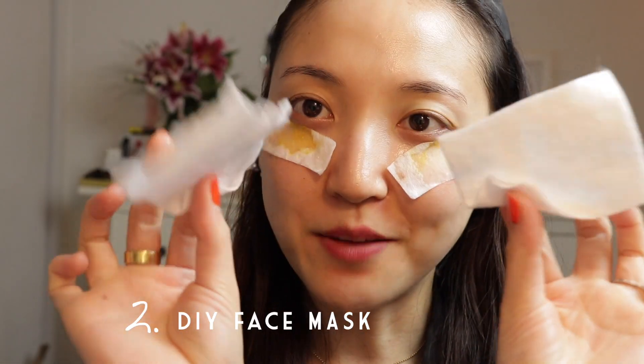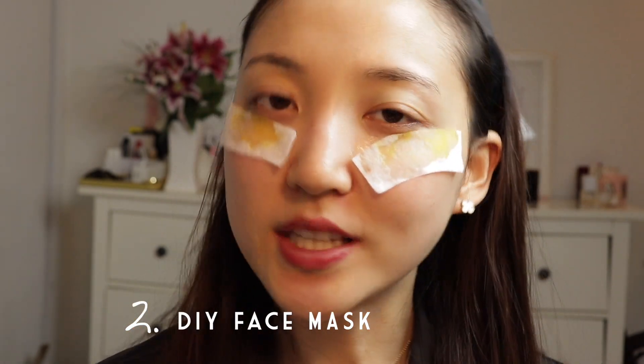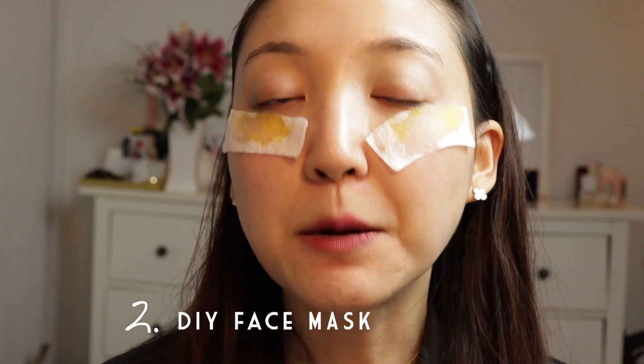Hack number two is also using the same cotton pads that I love. I got these at the Japanese market — you can honestly use any kind of cotton pads, but I personally like these because they are very thin and absorb liquids even better. Instead of your typical drugstore cotton pads that are pretty thick, which I find are better for removing nail polish honestly.